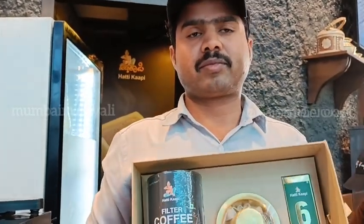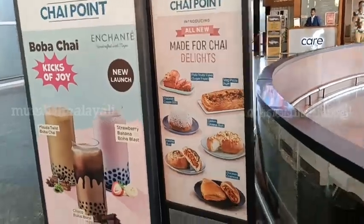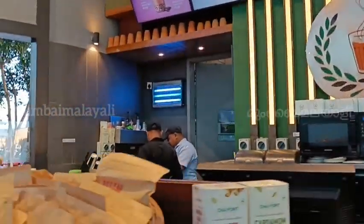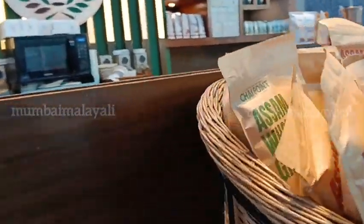Rs. 1690. The company name is Sati Coffee. Yes. Thank you. Rs. 1290. This is your bag.